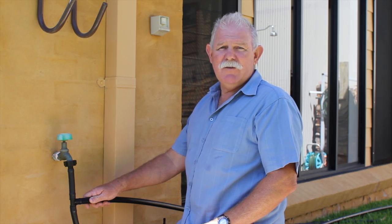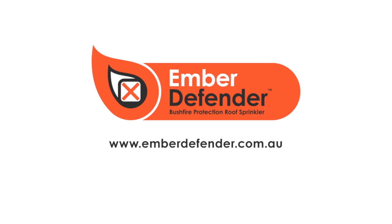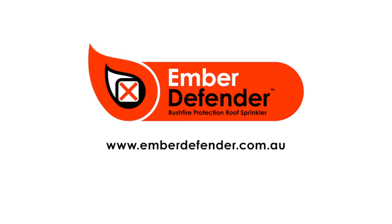For further information, visit our website emberdefender.com.au